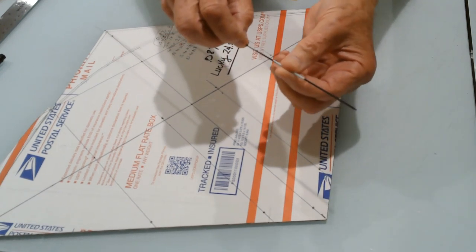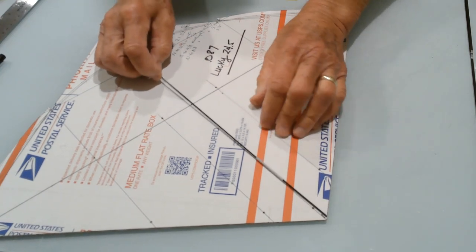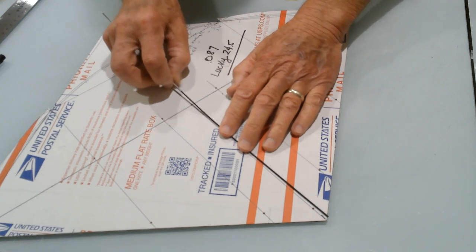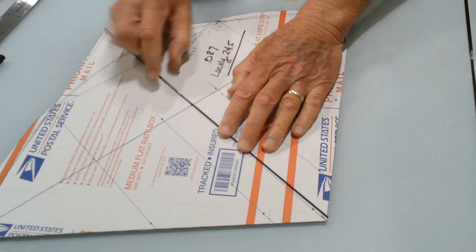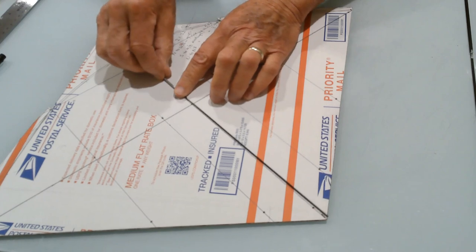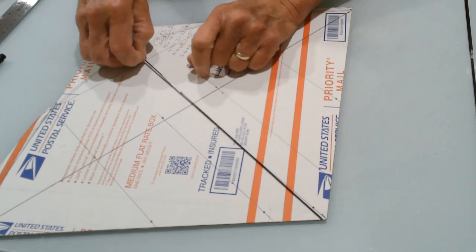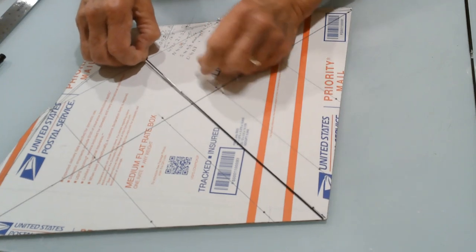It doesn't weigh very much, for sure, but not very much. What this allows you to do is slide it wherever you want. If I want the bend in my fighter kite spine to be located approximately in a certain area, all I have to do is slide the aluminum piece to that point and put a bend in the tubing.